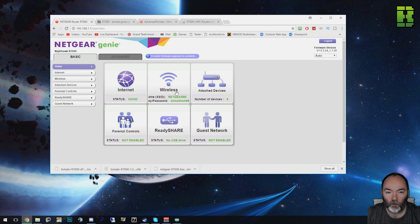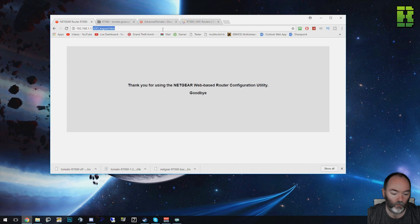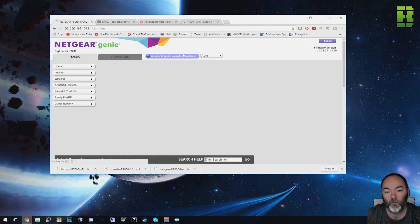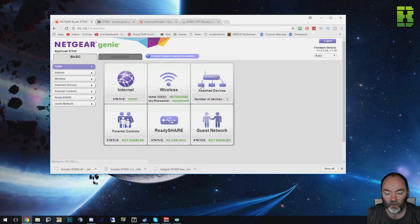Then we need to be logged into your router. The default address would be 192.168.1.1. Default login is admin, password is password. You may have changed this. If you can't get into your router, there's a little pin on the back that says factory reset — hold it down for 10 seconds and it'll reset your router to default, and those credentials will work: admin for the username and password for the password, both lowercase.